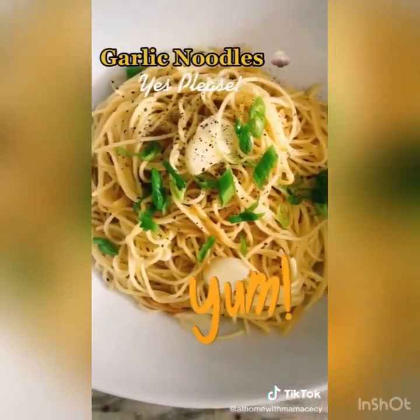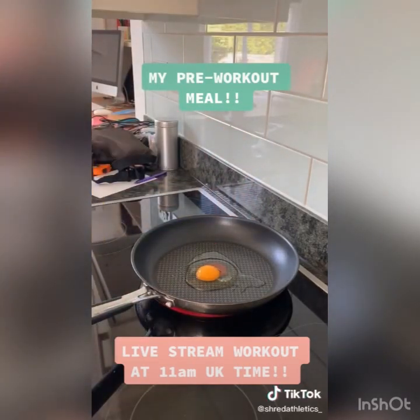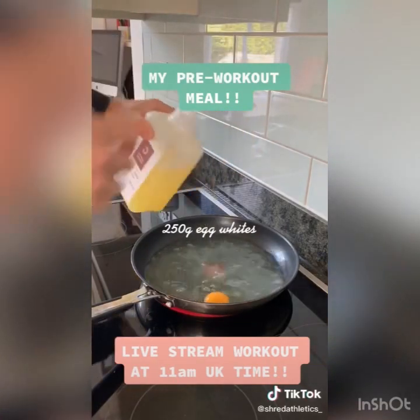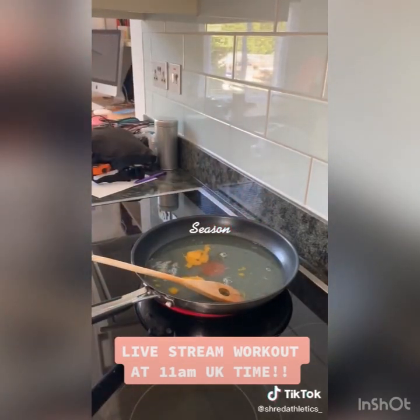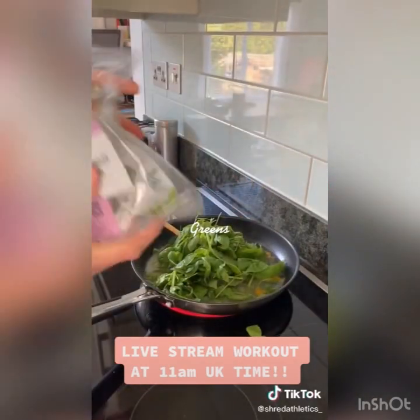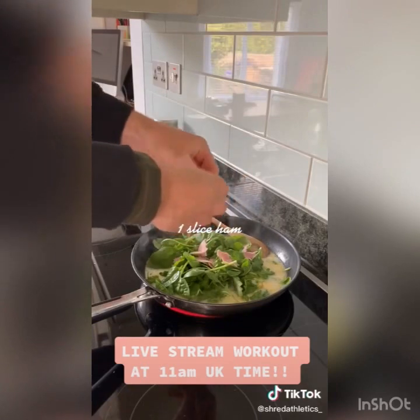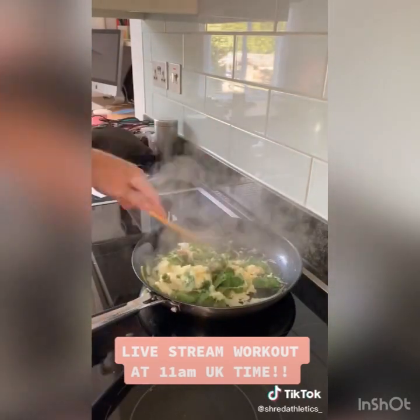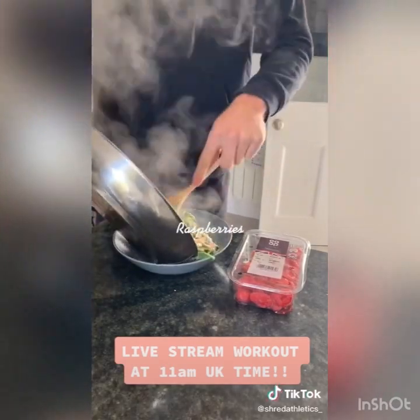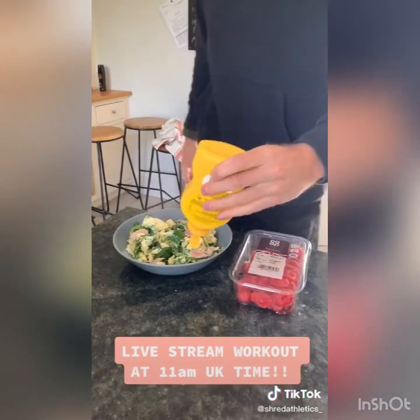This is my pre-workout meal for breakfast. I train around 11, so I typically have a high protein, moderate fat, low carb meal in the morning and save my carbohydrates for later in the day, since I crave carbs in the evening and that's when most people fall off their diet. I do one to three eggs with egg whites, some salad leaves and ham, scrambled together. Season with salt, black pepper, and chili flakes — salt actually helps your pump in the gym, which is a bonus. I also have fruit or veg with every meal, so today I'm having raspberries.